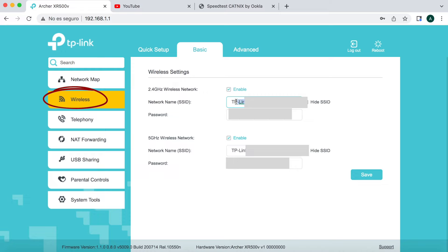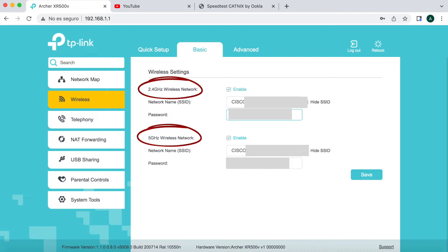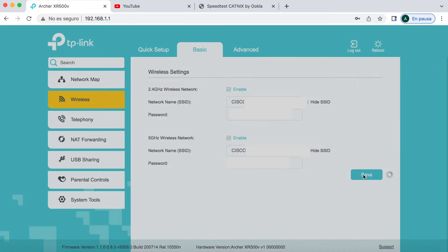Para configurar la WiFi, desde el modo Basic entramos en Wireless. En Network Name (SSID) colocamos el SSID que queramos — en mi caso le pongo a mis padres el mismo que tenían con el router anterior para que no tengan problemas, y el mismo password. Este router tiene las dos bandas, así que en la red de 5 GHz le colocamos también el mismo SSID y password. Damos a Save.